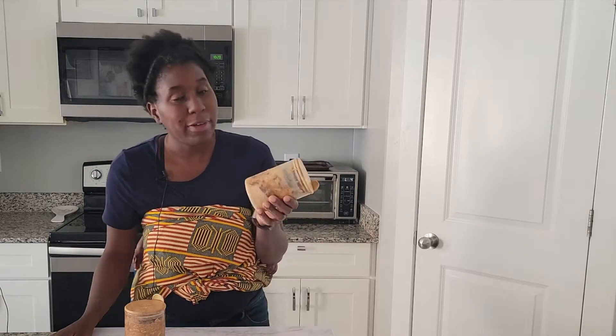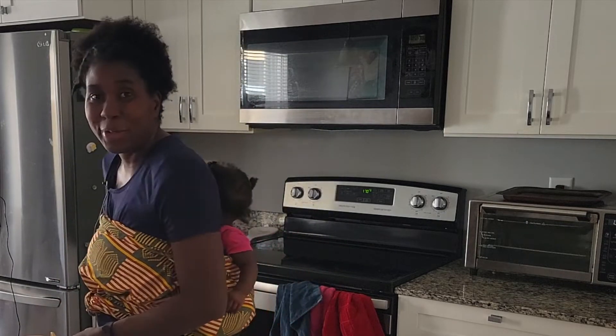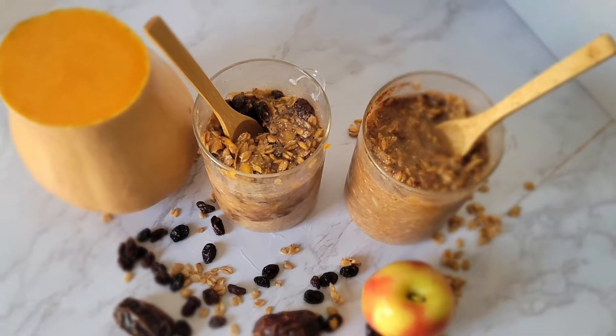Are you busy sometimes in the morning where you can't make breakfast? Today we're going to make overnight oats. If you're new here, we have a five-day alkaline meal plan that you can download — it's for beginners, it's easier to follow, and you can find the ingredients anywhere. We have a busy morning, so let's go make some alkaline oats.